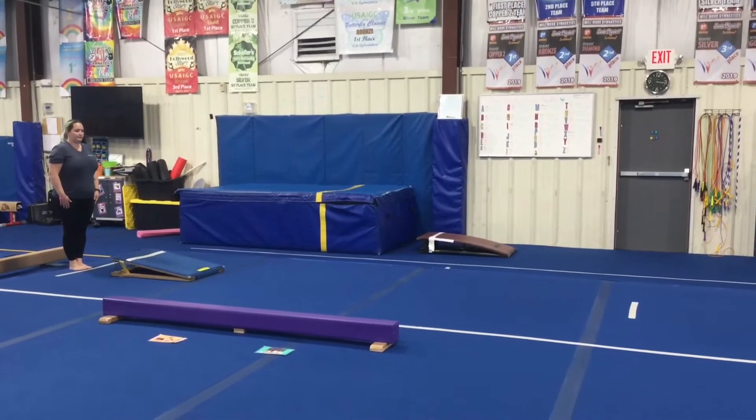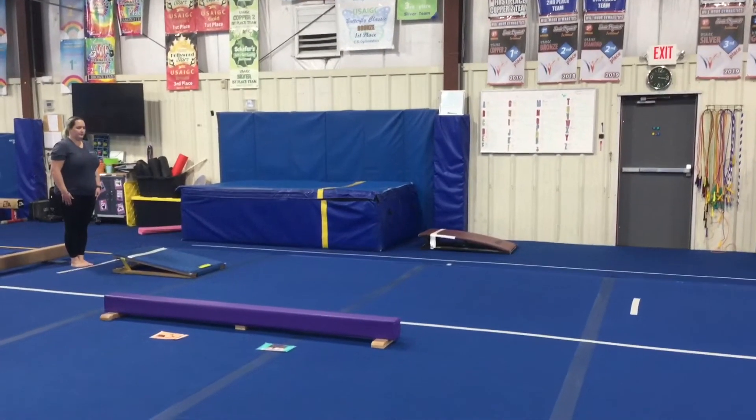Hi, this is Fall Level 1, Week 3 and 4 Lesson Plans. First, we have our vault stations.